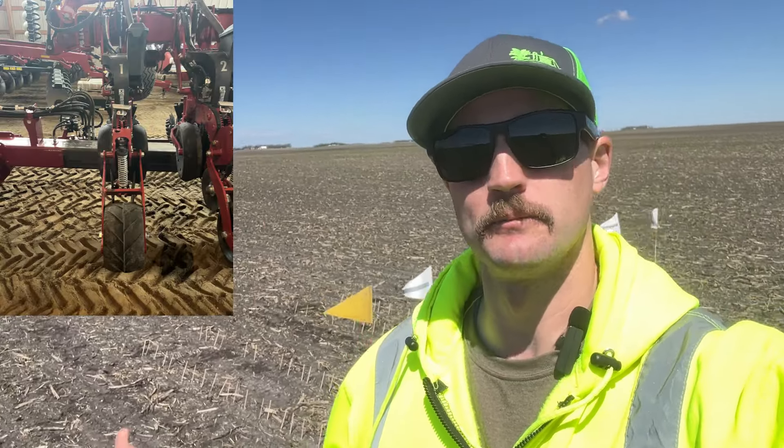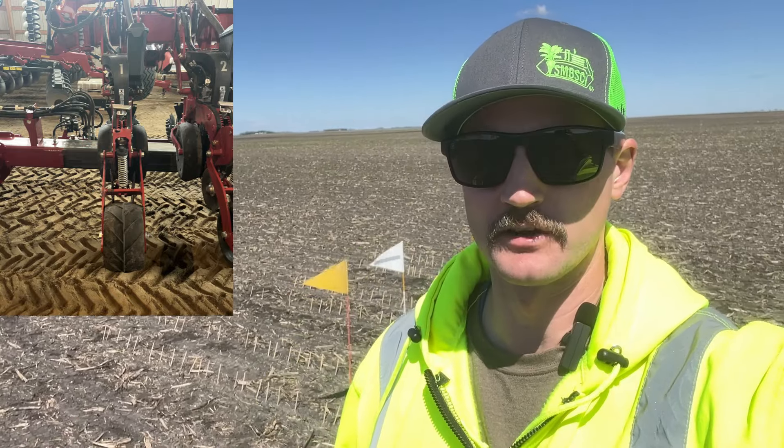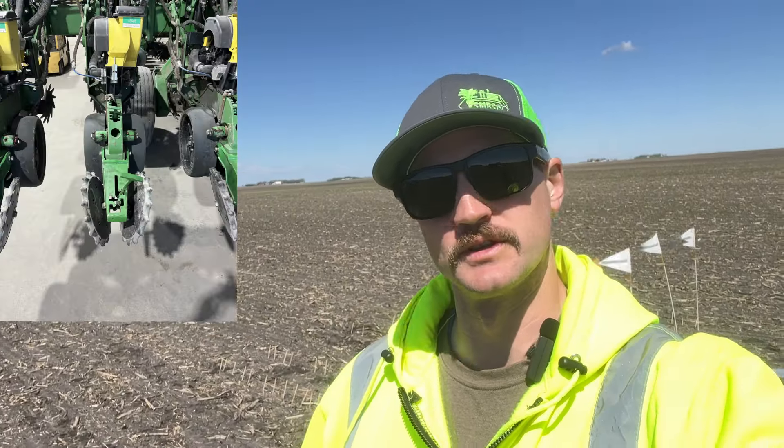A couple of weeks ago, I wanted to look at some comparisons with some closing wheel systems on planters. In a field I was in, I was looking at the factory Case IH single wheel compared to a John Deere planter with furrow cruiser wheels on it. Coming back 21 days after planting, I noticed a very large difference in the stands there.